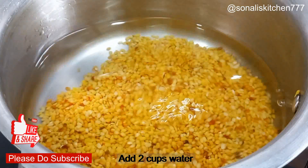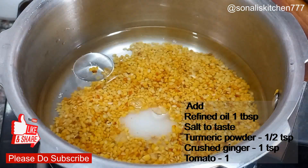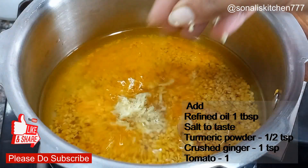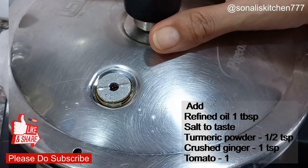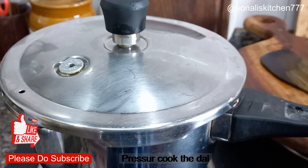After adding the water, I have added refined oil, namak, and haldi. Then I have added butter and sugar to taste.